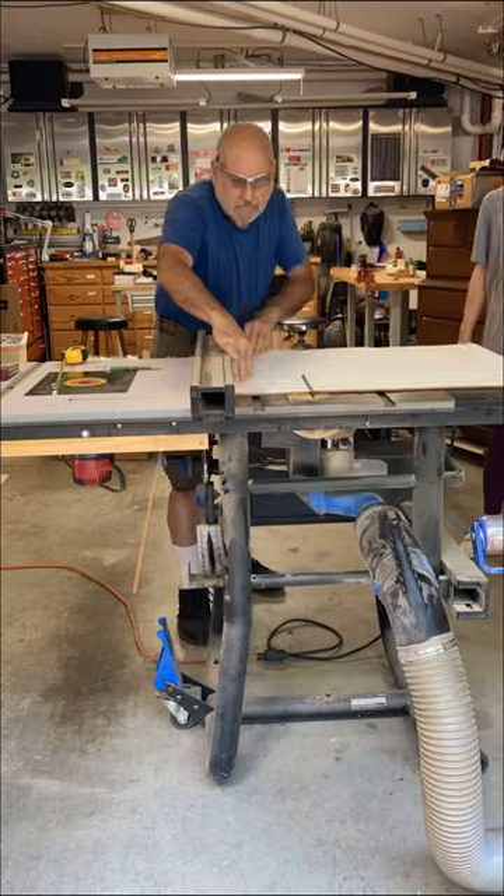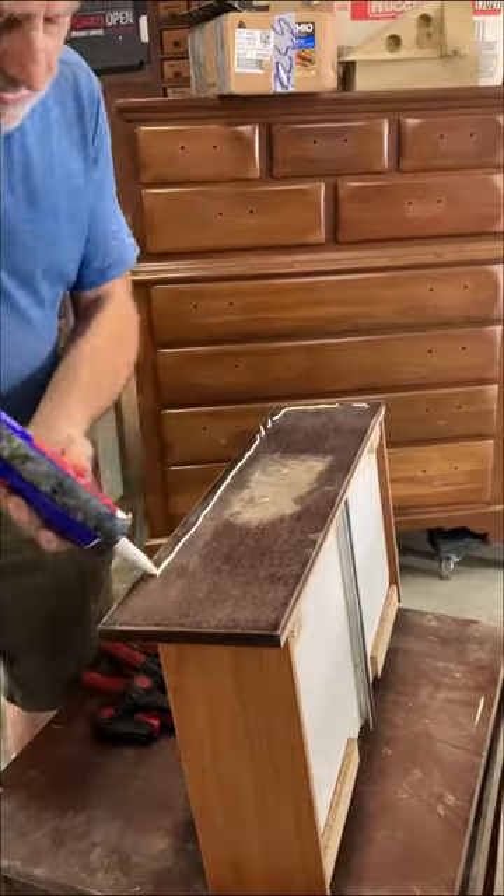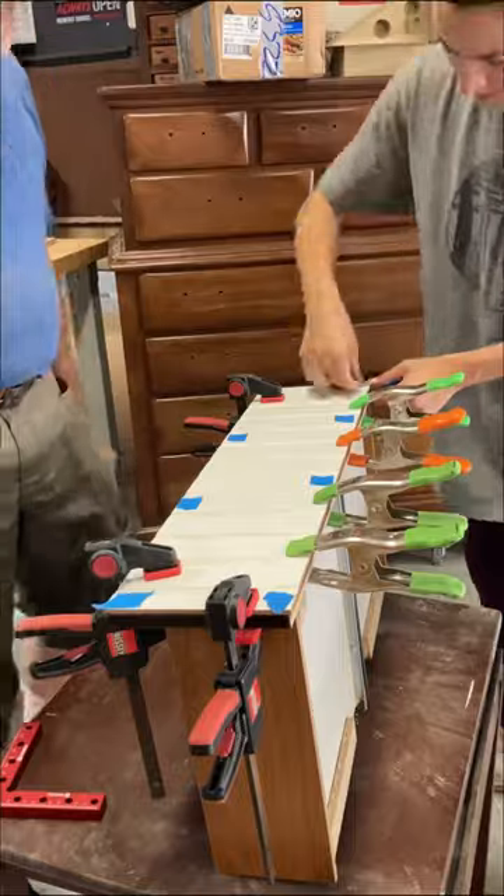Oh look, dad wants to help. Cut it. Cut it. Cut it. Big glue gun. Pretty drying. Smush. Use clamps.